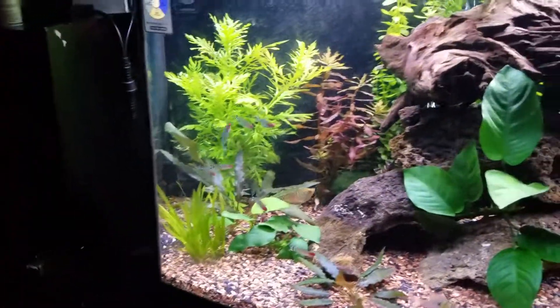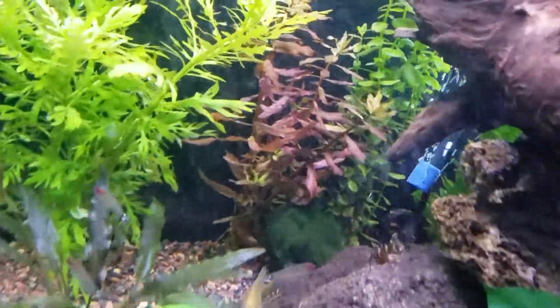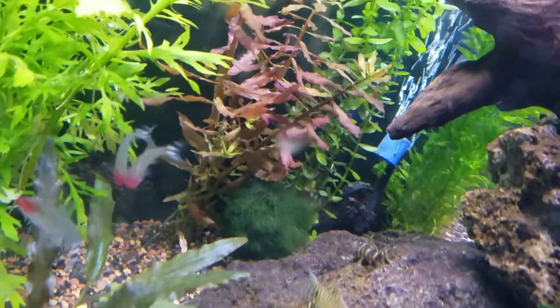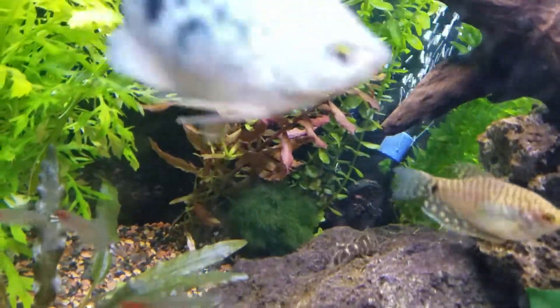So here's what it's looking like. I don't quite remember the names of everything here, but I know these are some sword plants. I can't remember the name of this thing, but it starts with an A. I think that's a wisteria in the back.